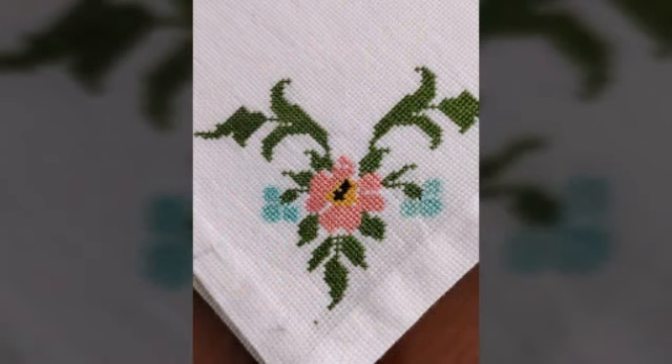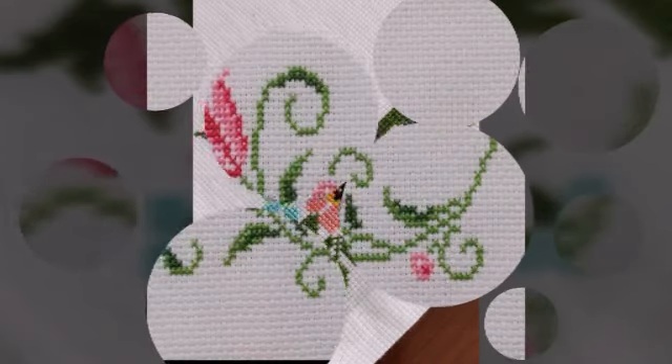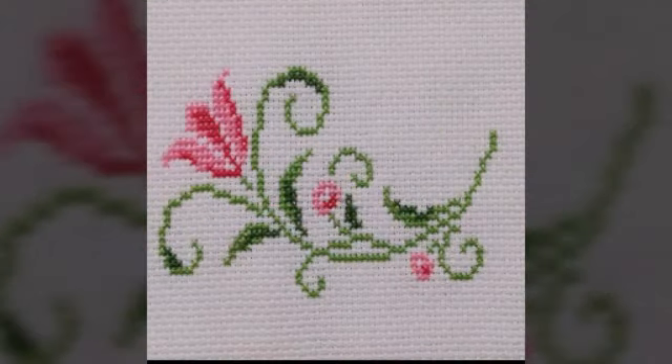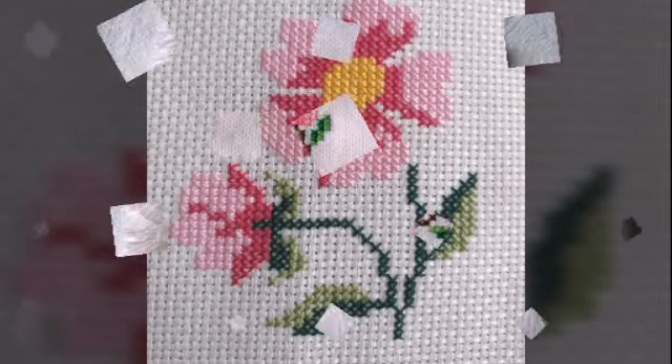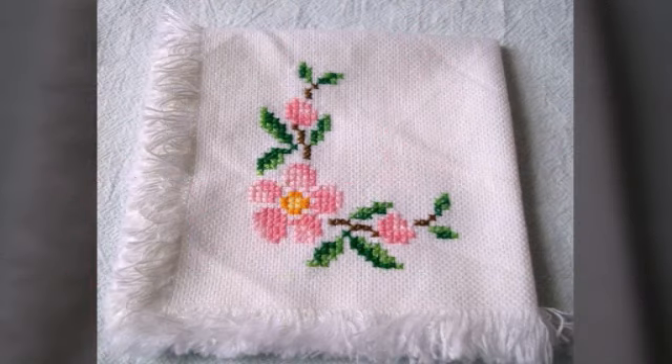You guys can easily buy these most beautiful embroidered cushion covers, shawls, patty covers, and other beautiful covers, and also beautiful table covers. You can avail these from the market or from different shopping malls. Always take care of yourself and keep watching. Okay guys, bye bye.